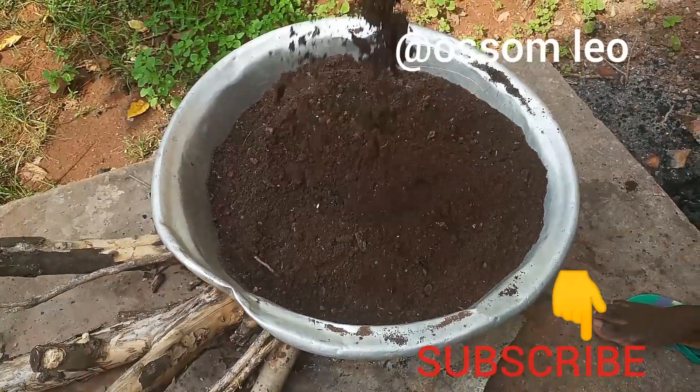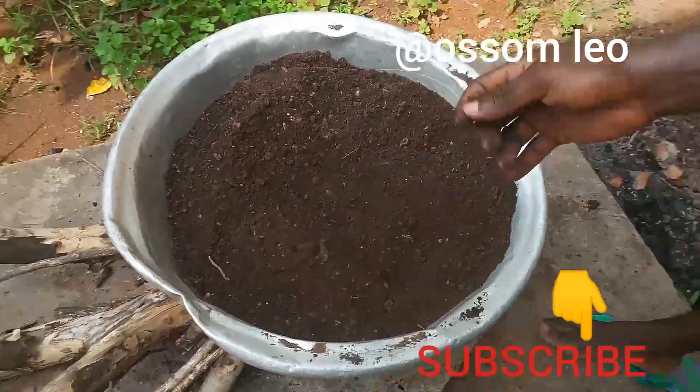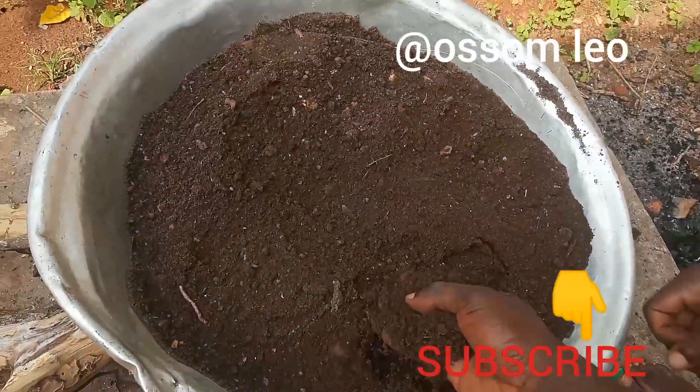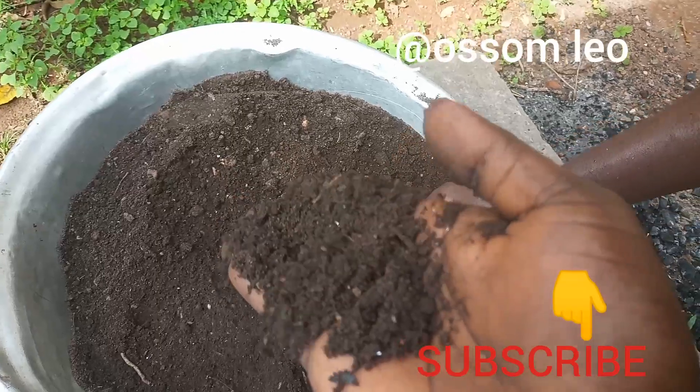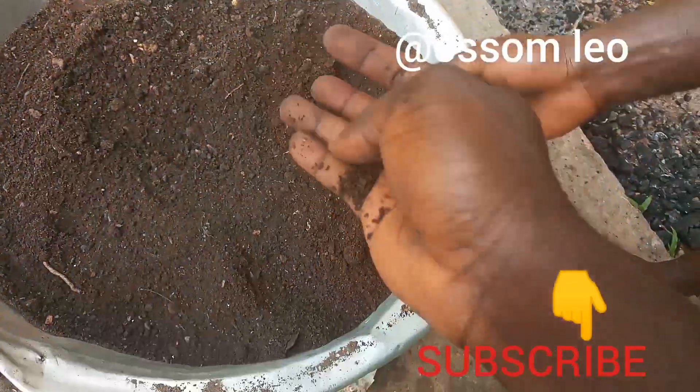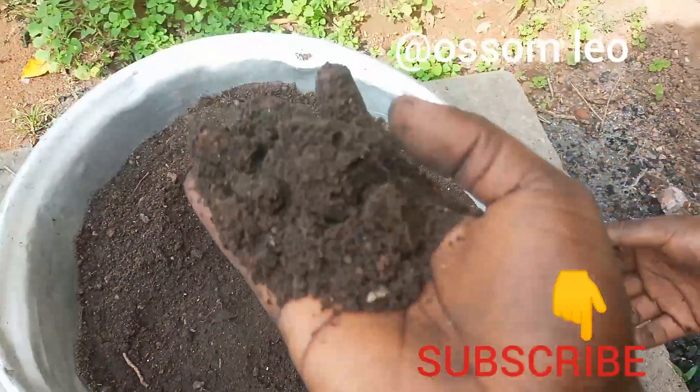We don't have most of the chemicals, so we are using the natural means. We could have used the soil and the sun to do the sterilization, which we call sterilization.